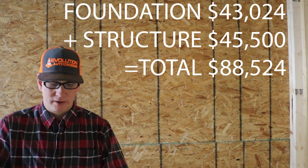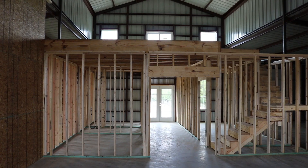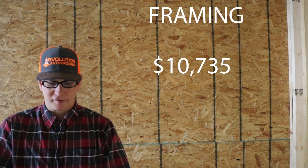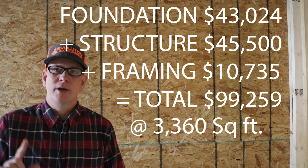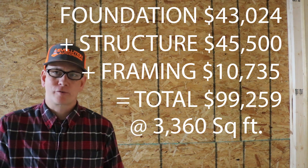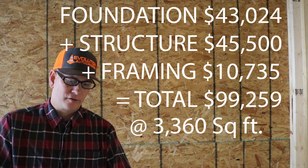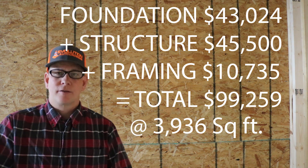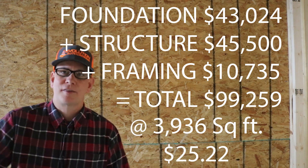Moving on to lumber and framing: lumber cost $5,735, plus an estimated $5,000 for labor to frame the entire interior, for a total of $10,735 once framing is complete. That brings the grand total to $99,255. Because we added the second-story loft, we expanded the enclosed square footage by around 500 square feet. With 3,936 total enclosed square feet, the cost per square foot works out to $25.22. There are the numbers — the thing everybody wanted to know.